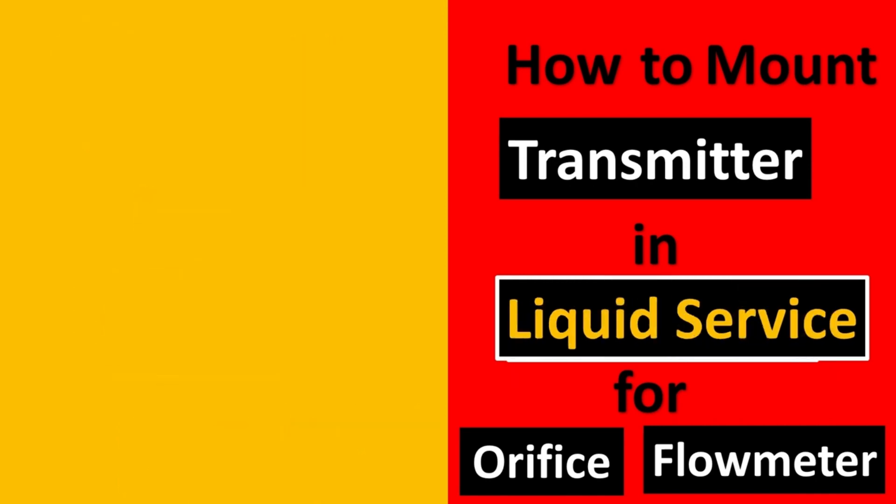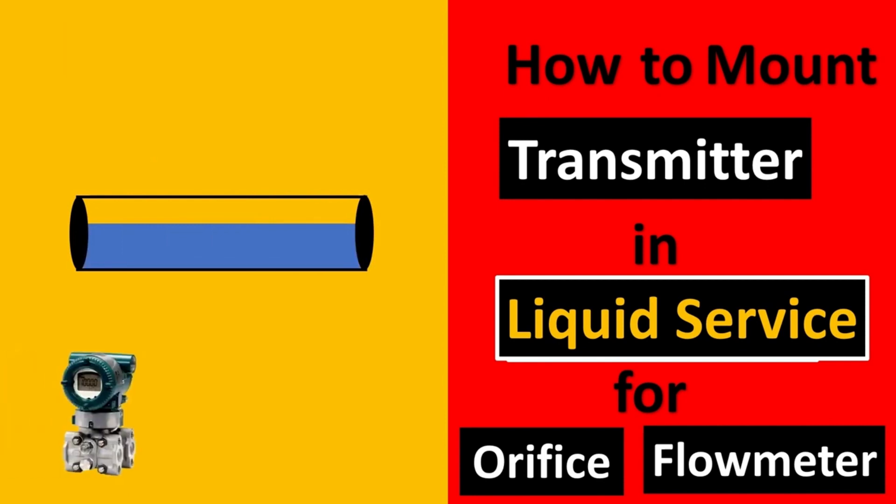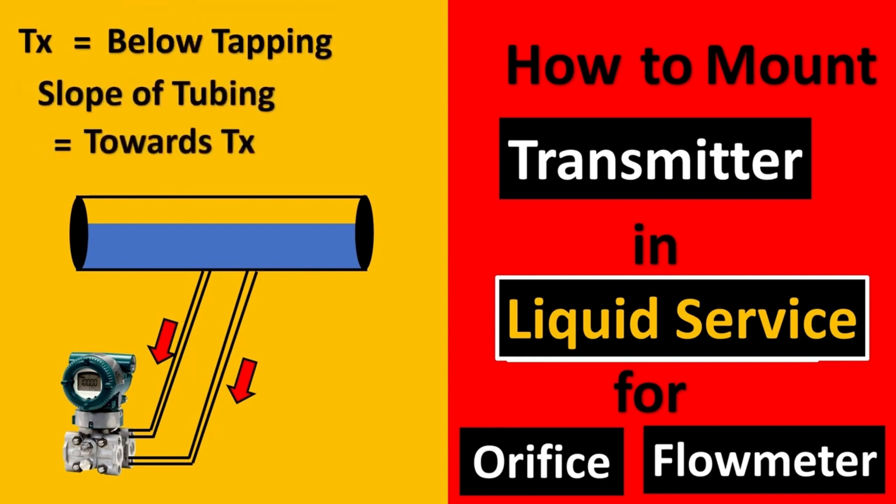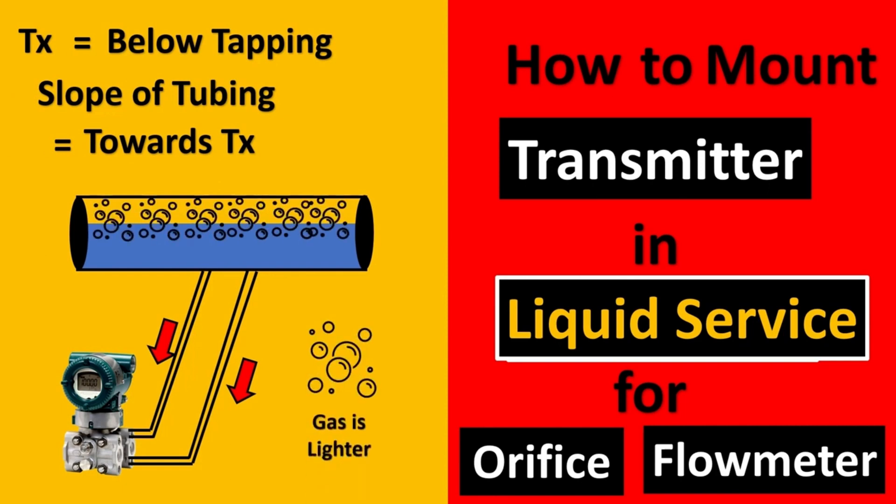In liquid services, the transmitter would be below the tapping, and the slope will always be towards the transmitter and not towards the pipe. This is because you want the liquid to be trapped here, and if there is any gas which is lighter, it will always stay up and never come to your transmitter. Thus the gas would not get trapped inside your impulse lines.